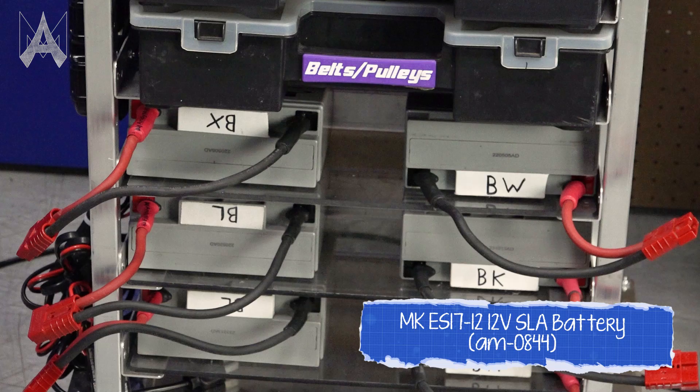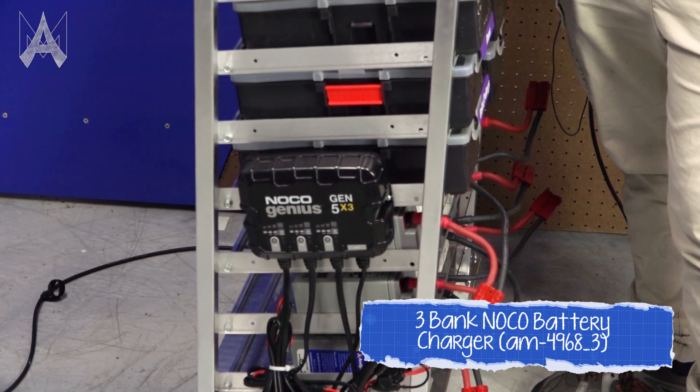You'll also want to bring enough batteries so that your robot has a charged battery ready for every match, including eliminations. We recommend at least six batteries at an event. You'll also want a way to charge those batteries.